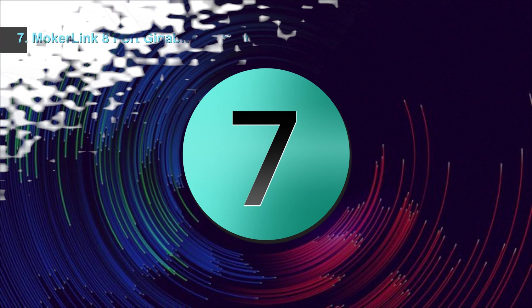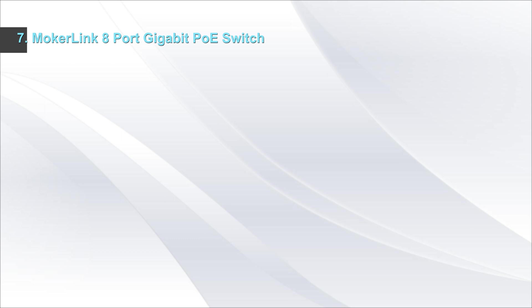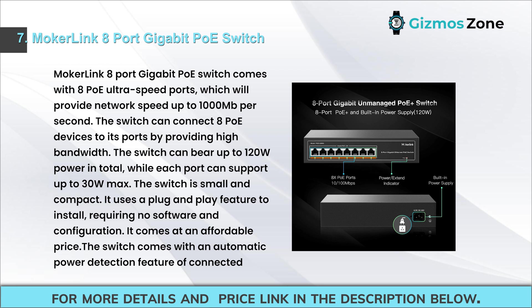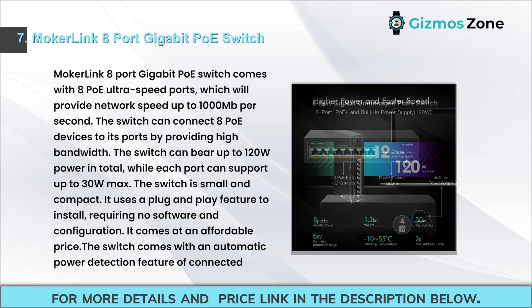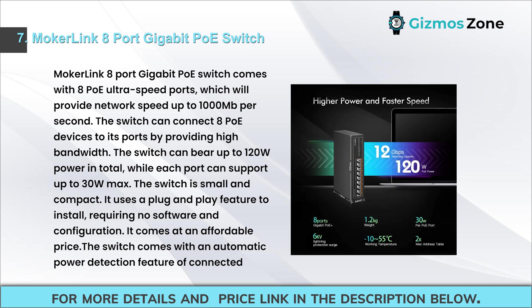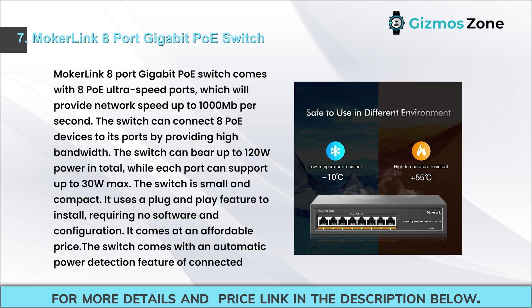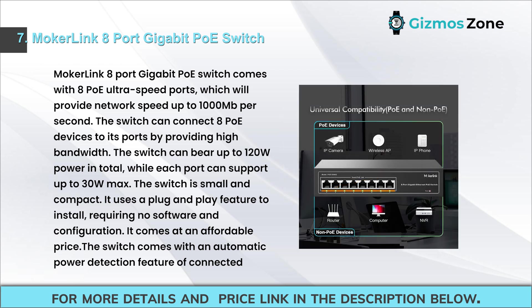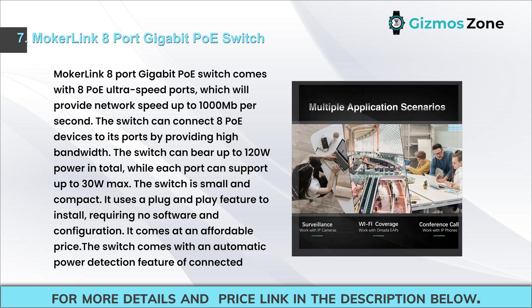Number seven: Mockerlink 8-port gigabit PoE switch. This switch comes with 8 PoE ultra-speed ports providing network speed up to 1000 Mbps, and can connect 8 PoE devices with high bandwidth. It can bear up to 120W total power while each port supports up to 30W max. The switch is small and compact, uses plug-and-play requiring no software or configuration, comes at an affordable price, features automatic power detection of connected devices, and works with both PoE and non-PoE devices.